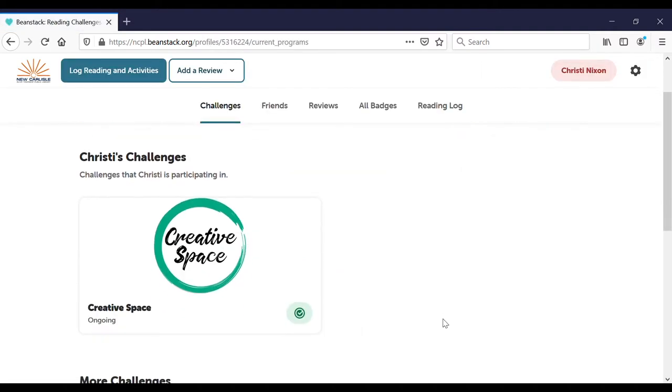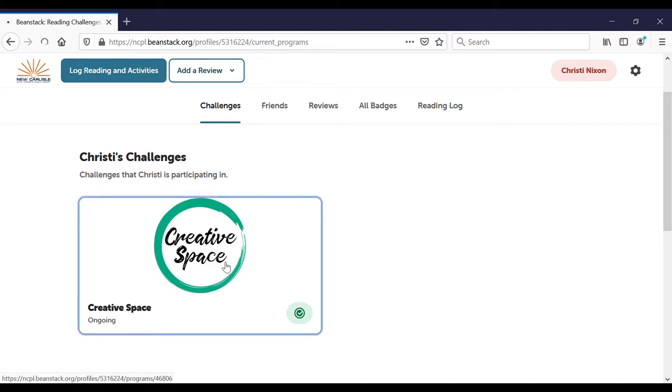Once you're signed in, your dashboard will look something like this if you're over 14 years old. Anyone under the age of 14 will need to complete the training with an adult, and an adult will need to supervise them in the creative space.